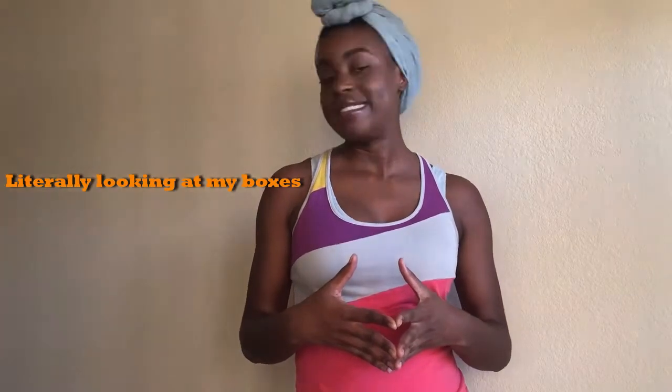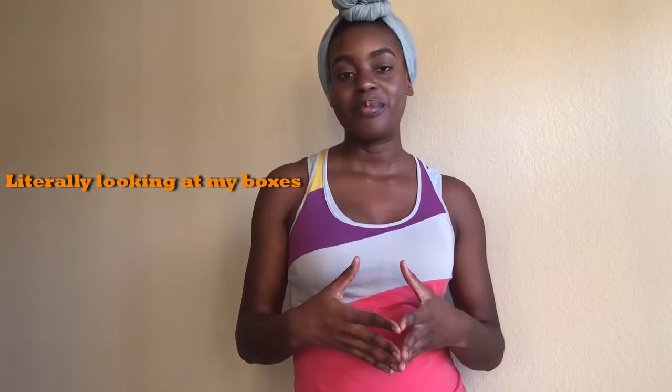I moved. So I'm in a brand new city, a brand new place, y'all, and I am still unpacking. I have boxes everywhere. So today I wanted to come and do something completely different from what I normally do on the channel, and that is a little DIY travel-inspired decor for my new place. So if you're interested, stay tuned.